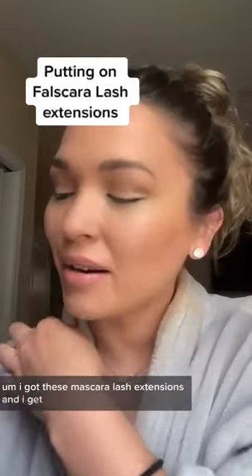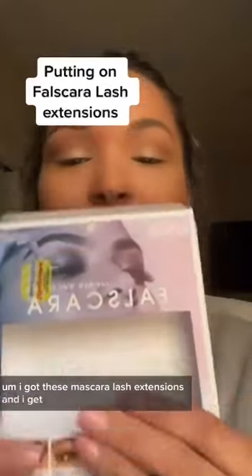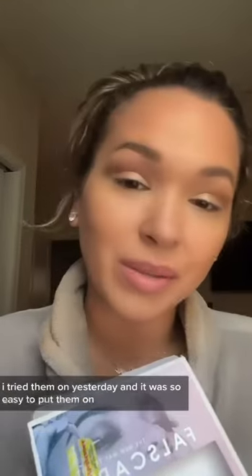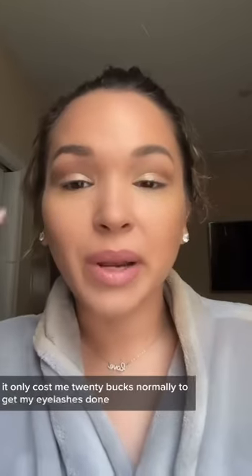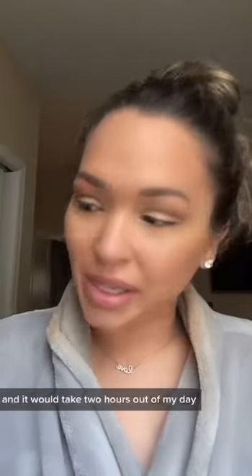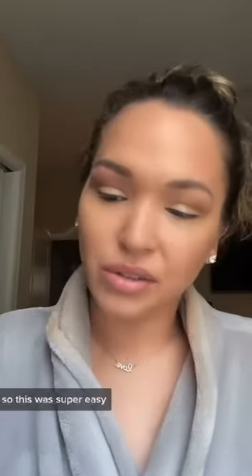I want to show you guys really quick — I got these Foscara lash extensions and I tried them on yesterday. It was so easy to put them on, literally took me like 10 minutes to do both eyes. It only cost me 20 bucks. Normally to get my eyelashes done I would pay like 200 and it would take two hours out of my day just to lay there.